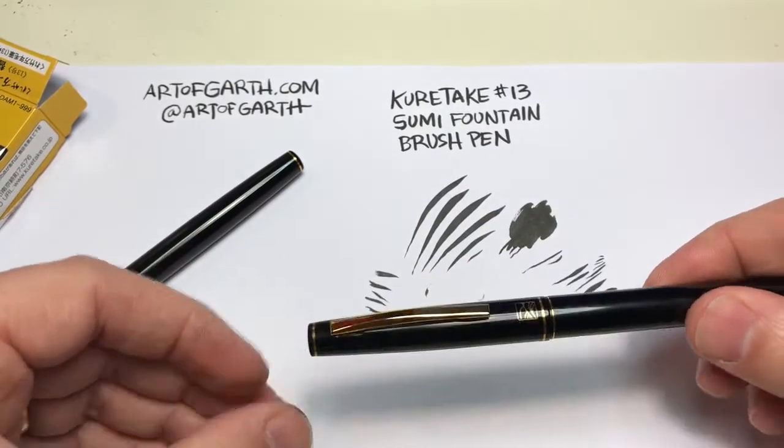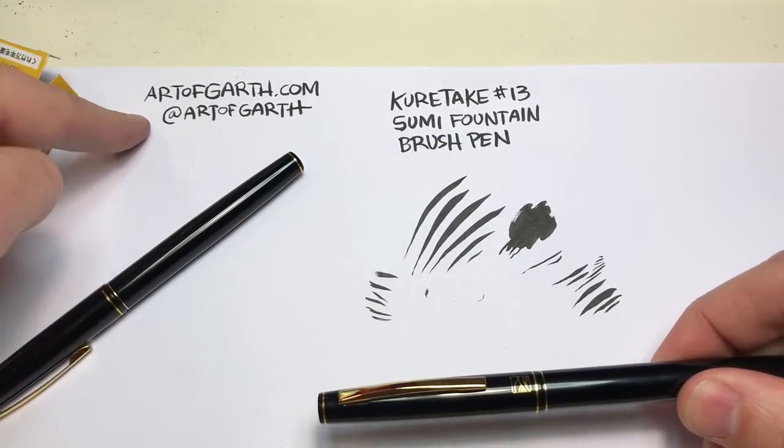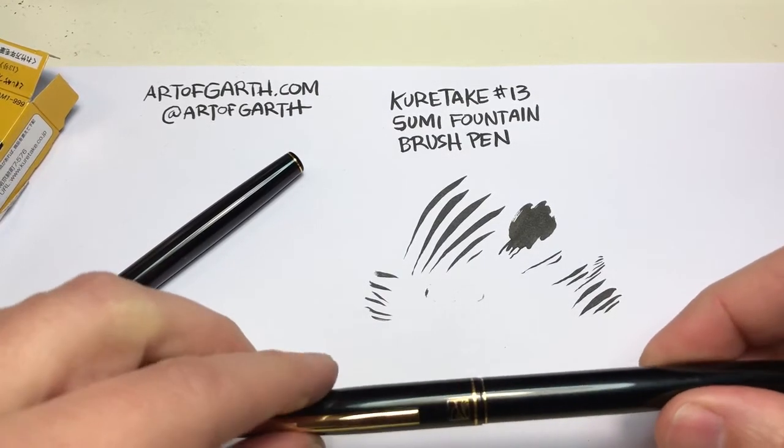I hope you enjoyed this review. You can see some of my artwork at artofgarth.com. I'm also on Instagram at artofgarth — we'll see you there.